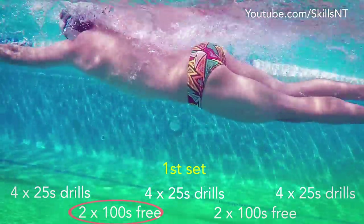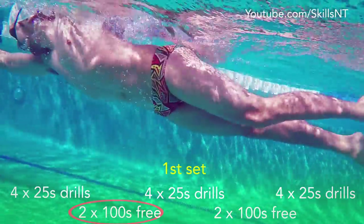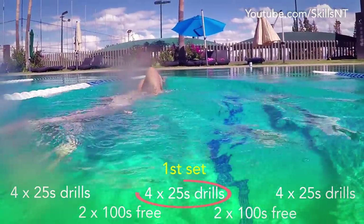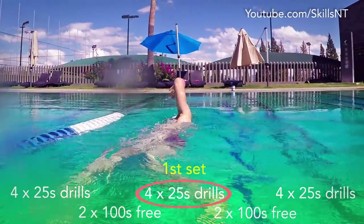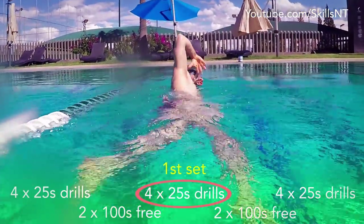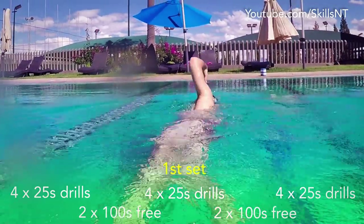Now do the two 100 freestyle focusing on fast shoulder rotation. Now move to the next set of drills, which is normal freestyle but touching your body with your thumb. This will help you keep a high elbow on each stroke. To do this properly, try to rotate more and keep kicking strongly.